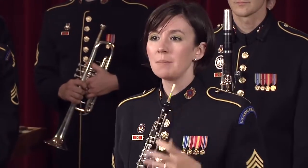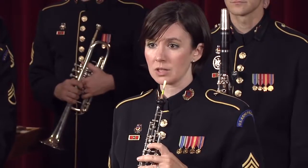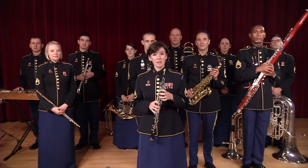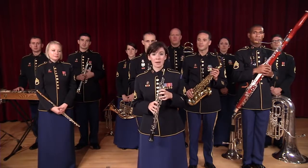The oboe has a rich, complex sound and is frequently used as a solo voice in band and orchestra because it has such a clear, emotive sound that carries over the ensemble. Because of its evocative sound, there are many beautiful solos in our repertoire. Here is one by Tchaikovsky.